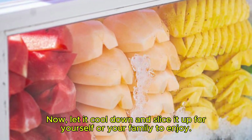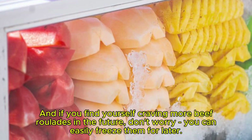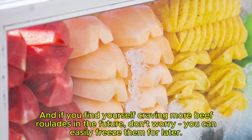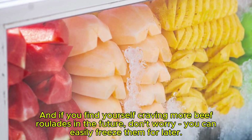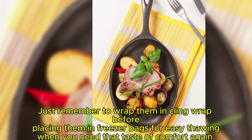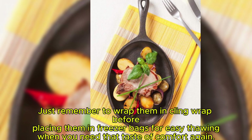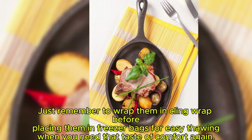Now let it cool down and slice it up for yourself or your family to enjoy. And if you find yourself craving more beef roulades in the future, don't worry — you can easily freeze them for later. Just remember to wrap them in cling wrap before placing them in freezer bags for easy thawing when you need that taste of comfort again.